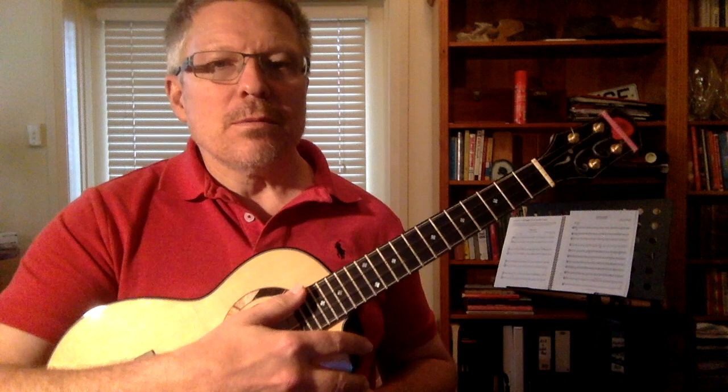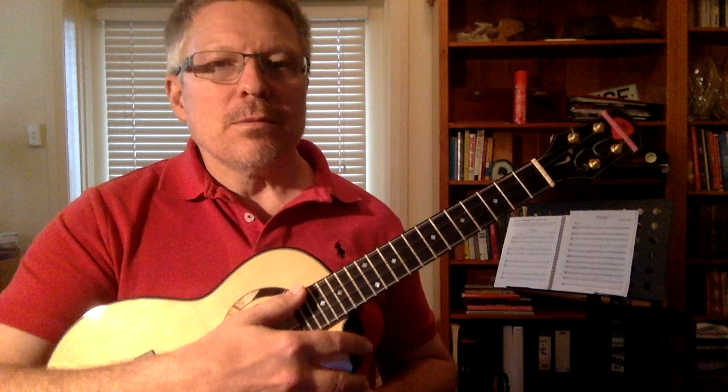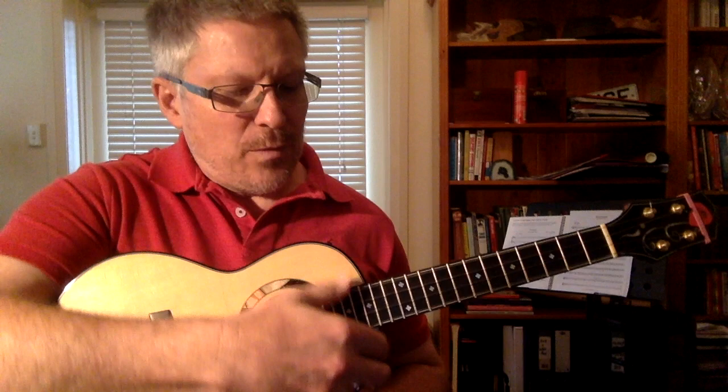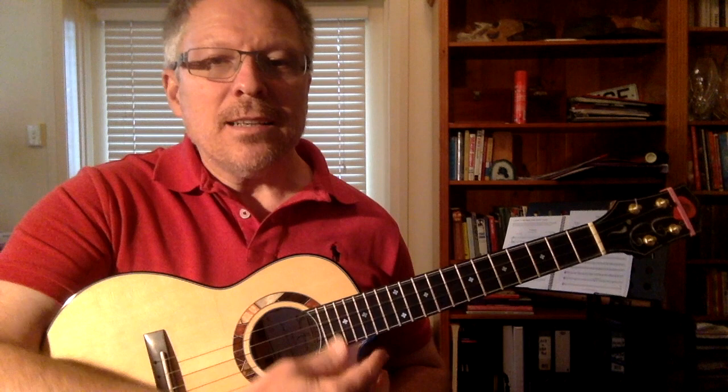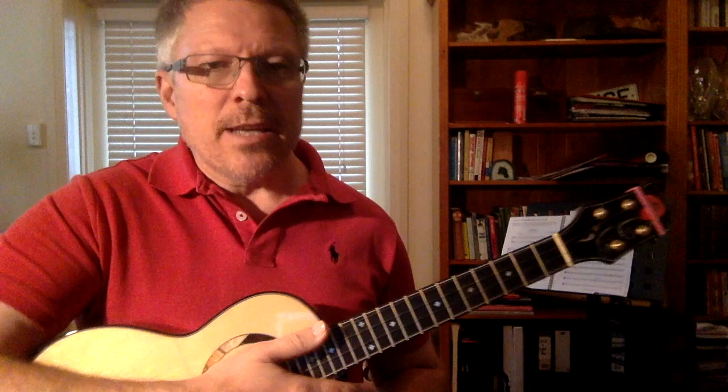There are two open chords in basic ukulele theory, and they're both the same shape. Open strings: G, C, E, A — I'm using a C6 tuned high G ukulele. The names of these two chords are A minor 7 and C6. It is the same chord enharmonically — in other words, it sounds the same but has a different name.